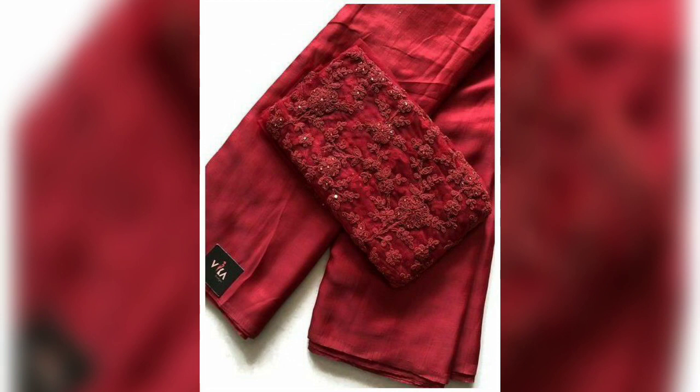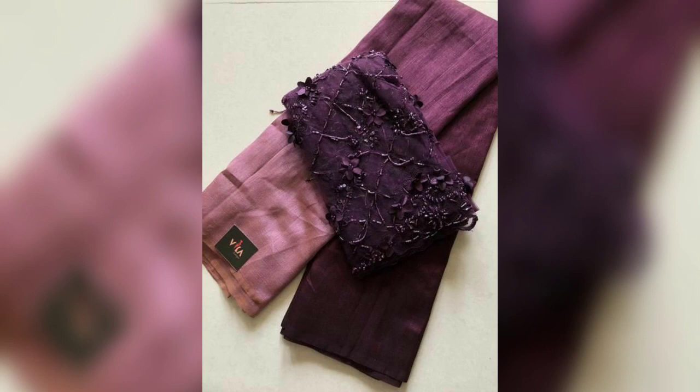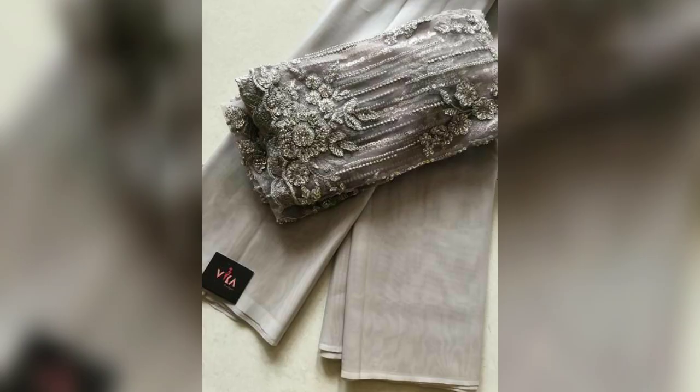These saris are very stylish and the plain saris — you can go to your nearby market, check out all the saris at very affordable rates and you can pick the color combination, and you can take the blouse and stitch it.